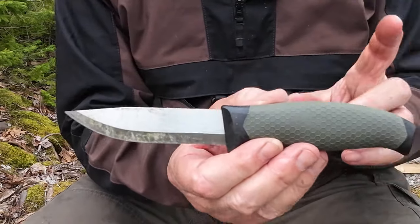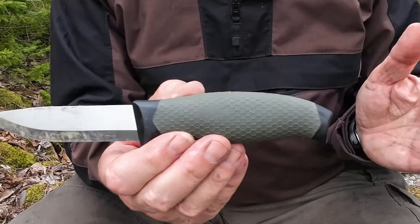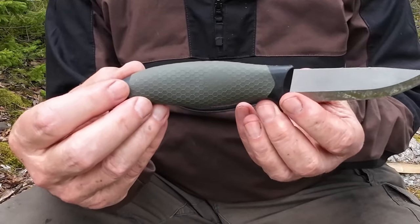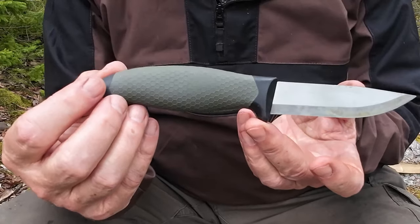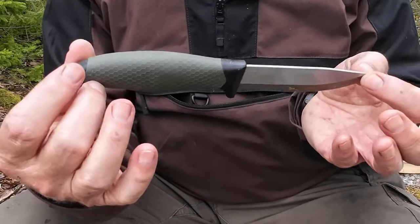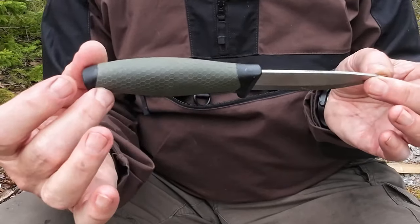I just want to talk about the company for one second before we start the demonstrations. The brand name is Isonda, and the knife is called simply the Fixed Blade Knife — that's it. When I looked up their website, I actually had a little challenge finding it there, but it was easy to find on Amazon. The rest of the knives in their lineup are paramilitary, GI Joe kind of knives — nothing that interested me. This is the only knife I found in their lineup that I would actually consider.